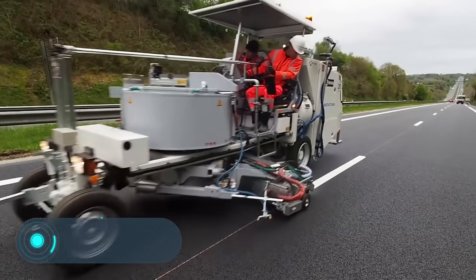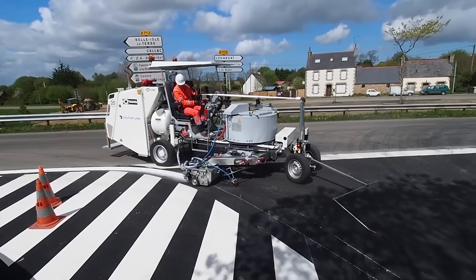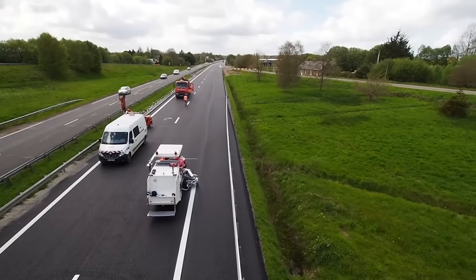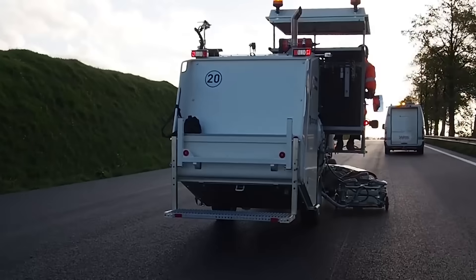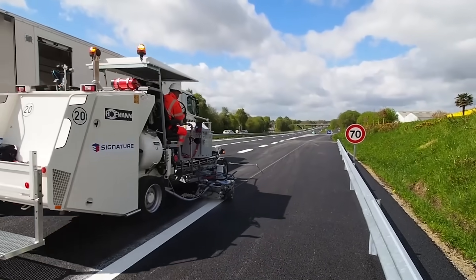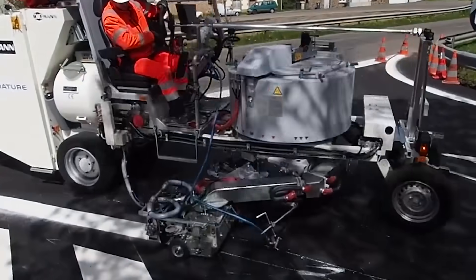Huffman H33-4. The easiest and fastest way to apply road markings is to use specialized self-propelled vehicles. Here we have the H33-4, produced by the German company Huffman. It's used to spray thermoplastic and is equipped with a 500-litre pressure-free tank, a bellows pump, a diesel burner, and a centrifuge for glass beads.